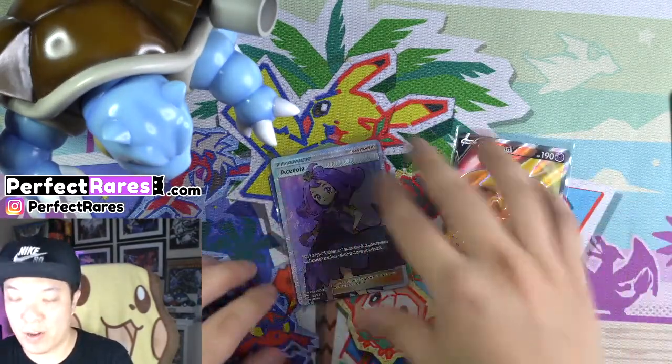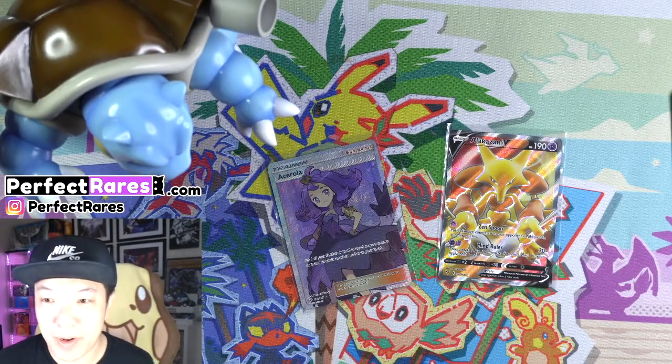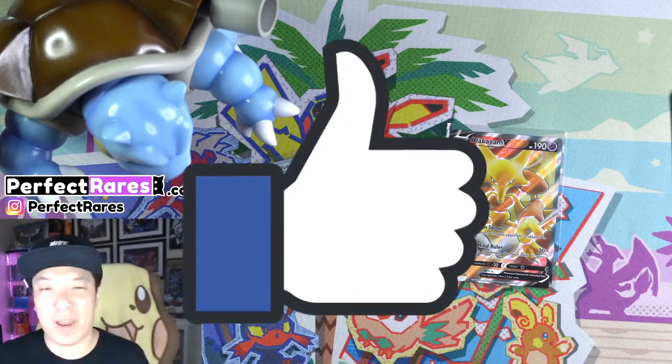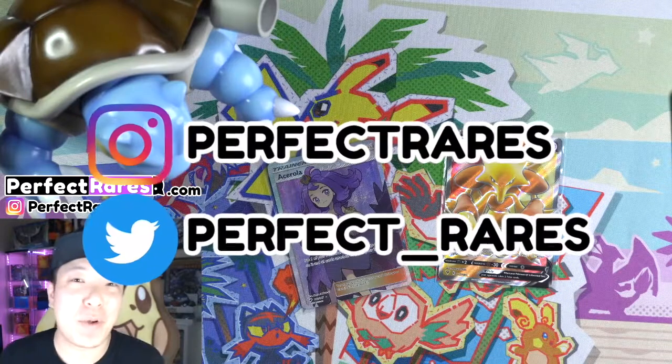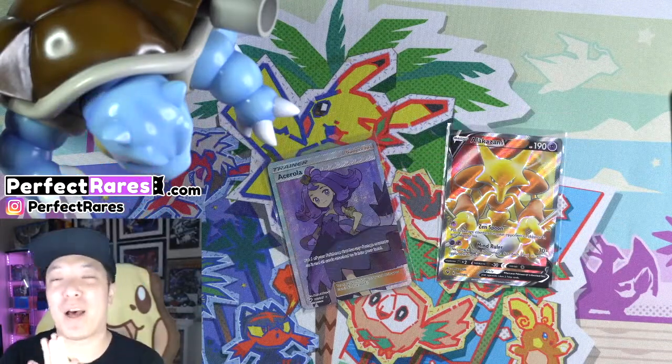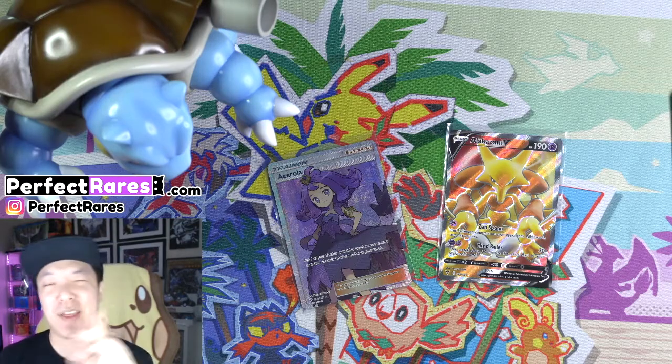Two out of four hits — we got the Alakazam V along with the Acerola, not too bad. Other than that, this collection set actually is pretty cool. If you like this video, go and hit that like button and subscribe to our channel with the notification bell turned on. Feel free to follow us on Instagram where we do a bunch of giveaways and have a lot of updates for our store. And other than that, see you guys in the next one — thank you all for watching.